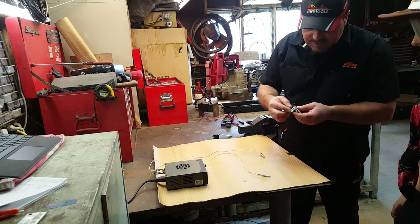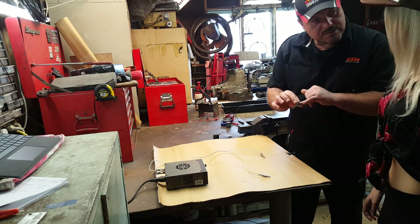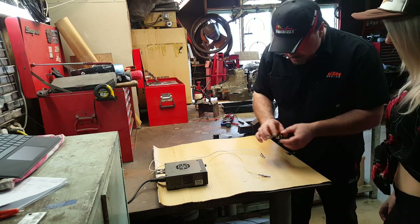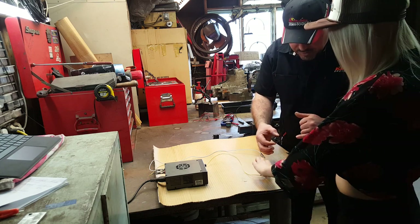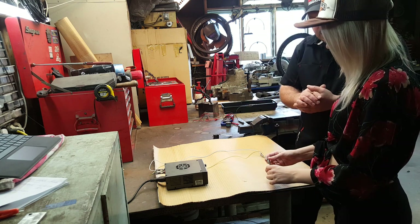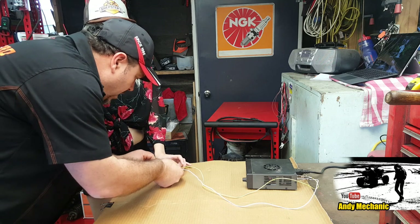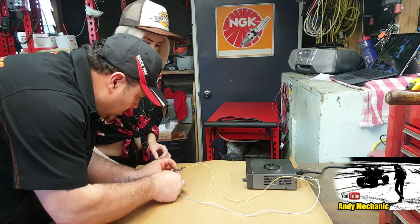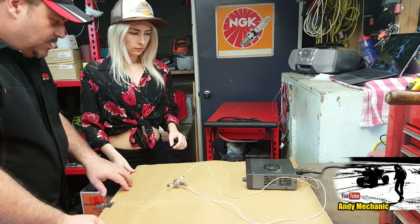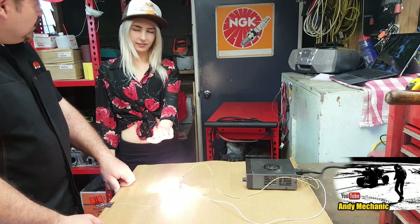This is a single filament bulb so it only has two terminals. A normal headlight bulb would have three pins - one pair does dip, one does main, and there's a common pin. One clip onto each of those pins. Really important - don't let the clips touch once the power's on, otherwise we get sparks. Hit the magic switch and let's see if we get power. It's quite bright, isn't it? It's very bright.